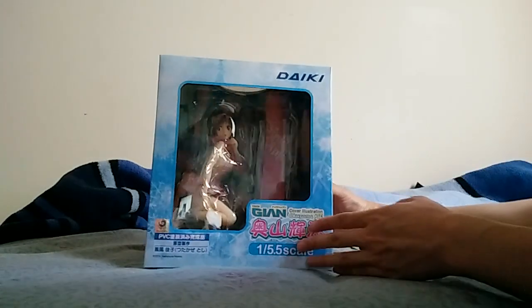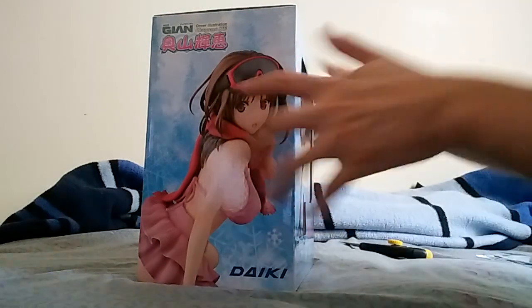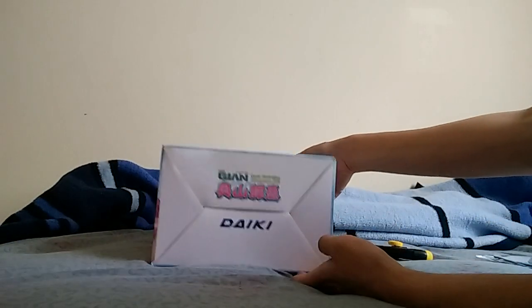So let's take a look. Here's the front, side, back side, other side, top side, bottom side.